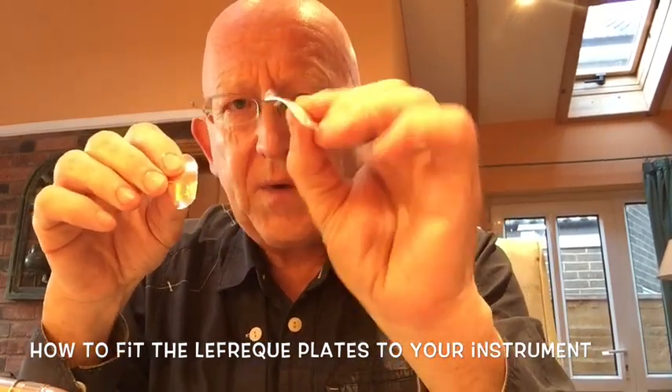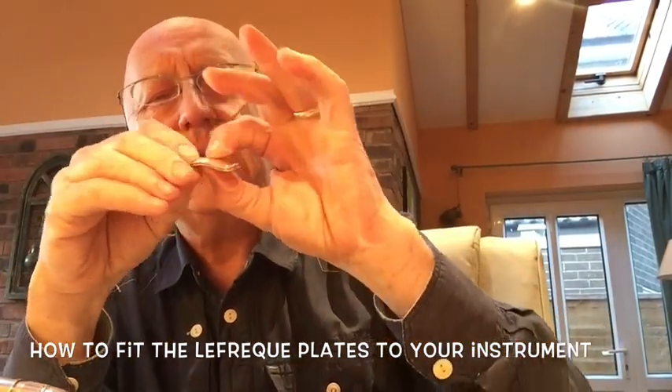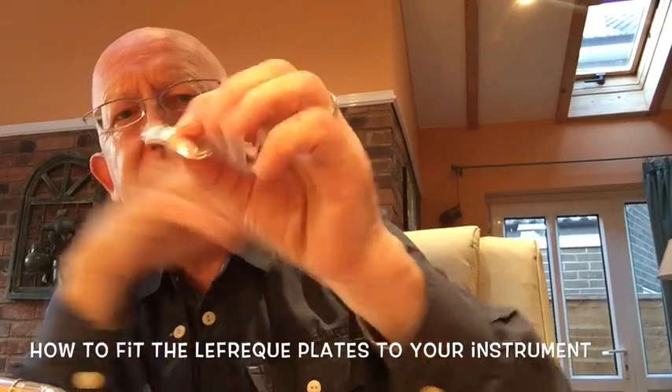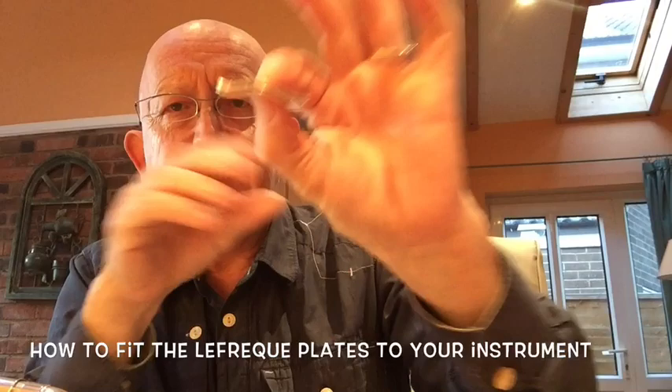You have two plates — the one with the four legs on the bottom always goes on top. Don't use them individually and don't wrap them around the tube like I did the very first time I saw them. That's wrong; they always sit like that.